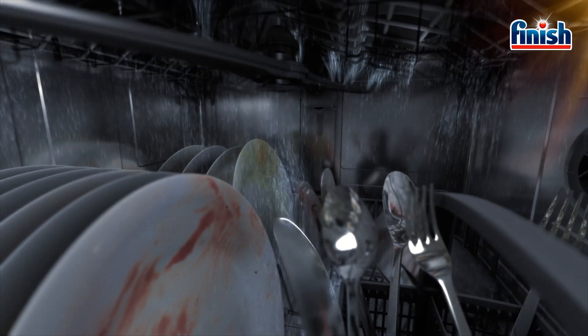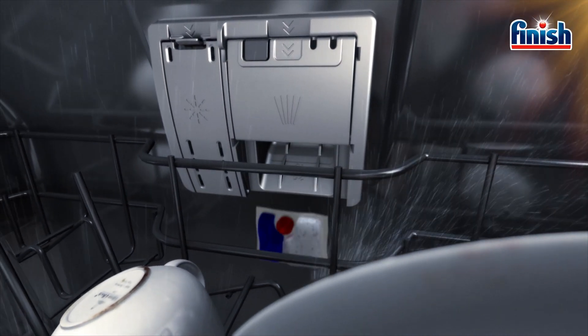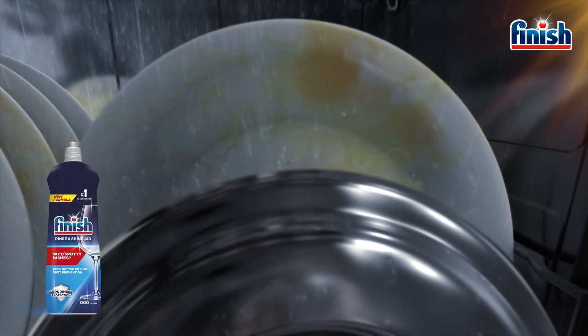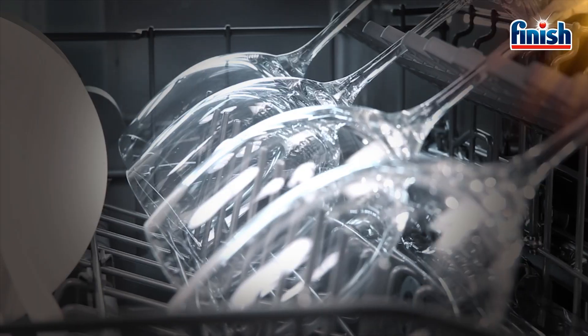First, hot water is sprayed. The Finish tablet is then released. And finally, the rinse aid is applied. Resulting in shining dishes, glasses, and pots.